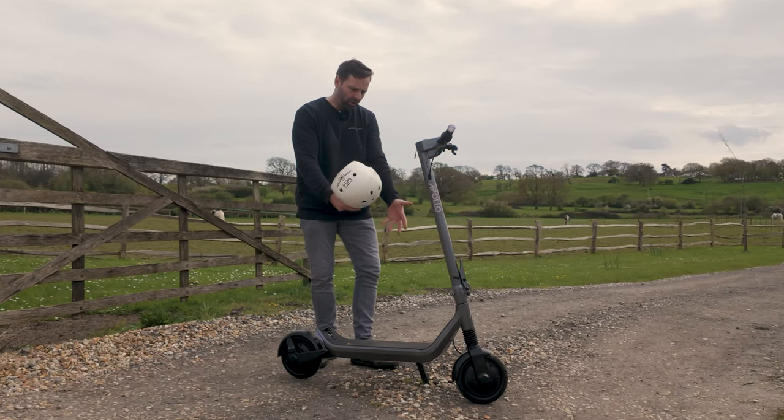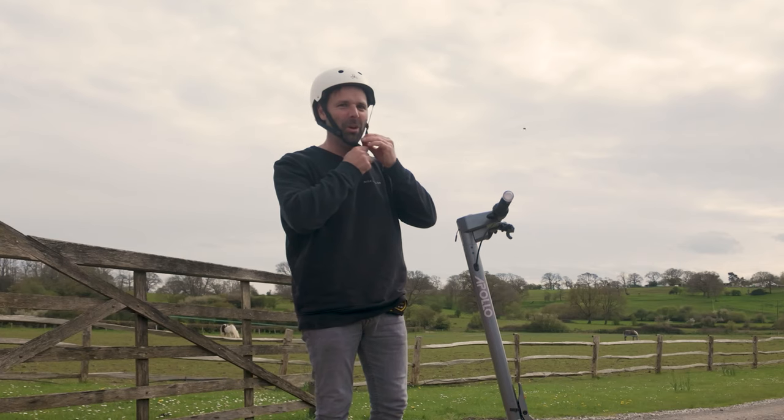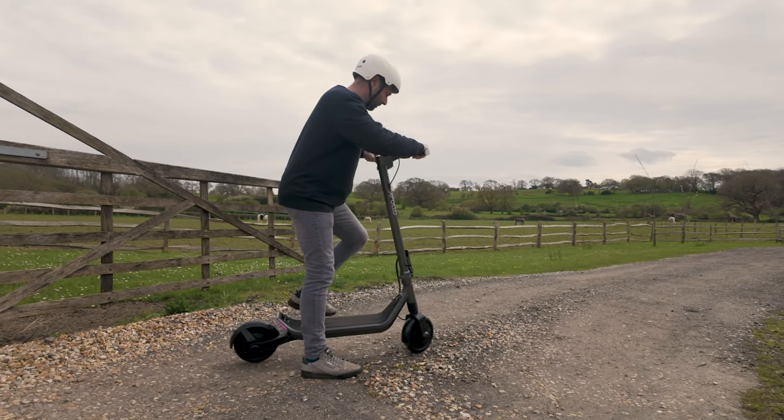We have finally made it out to test the Apollo Go in the wild. Let's Apollo Go! I've got to turn it on first, do the kickstand. No go — Apollo no go.